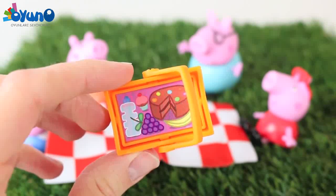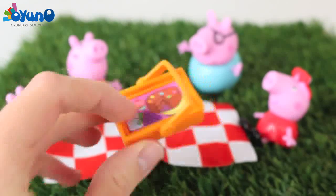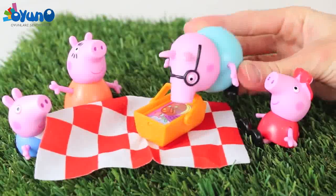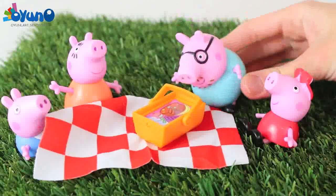The family was really hungry. They opened up their picnic basket but there was not enough food in here for everybody. Daddy Pig was so hungry from all the driving that he just gobbled up the entire picnic basket and no one else got even a bite.